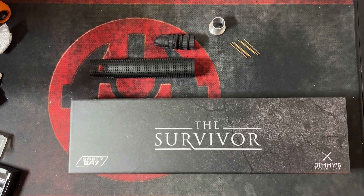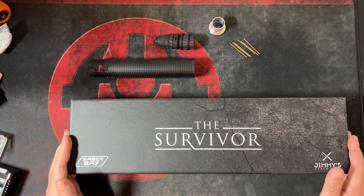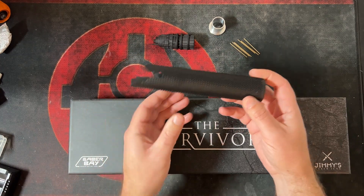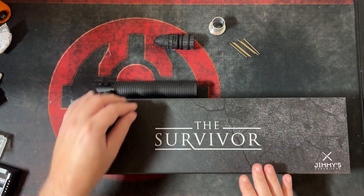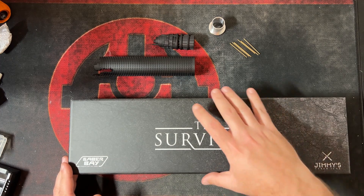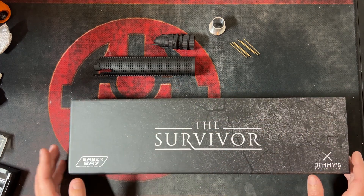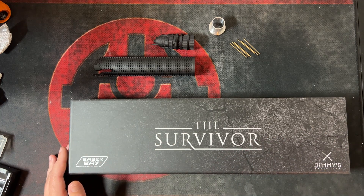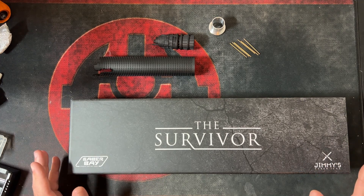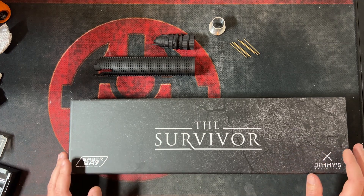Welcome to this video covering the damage grip and pommel add-on available for the Survivor hilt. Hopefully you already have one — if not, you should get one. You can also order this hilt without the repaired grip if you prefer the Fallen Order look, or order both. The damage grip add-on is an additional $95; the hilt retails for $325, but the Fallen Order version minus the repaired grip is $370.